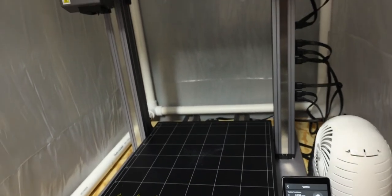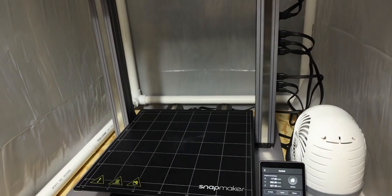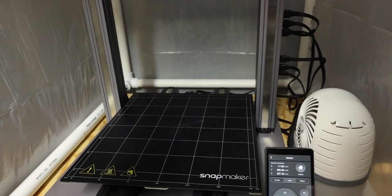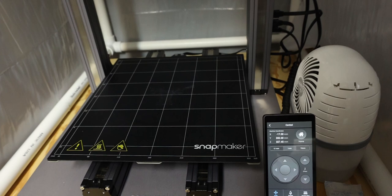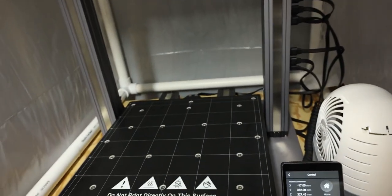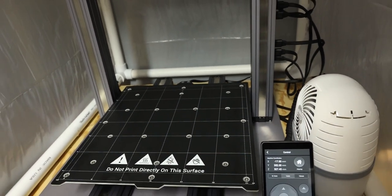When it was doing the homing sequence it made a really loud noise — not like a grinding noise, just like a thud — and it felt like nothing was really moving. So we need to go through and see what's going on. I think I'm going to unscrew all of these things, check the cables back there, make sure that everything is good, and see what happens.